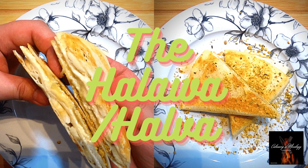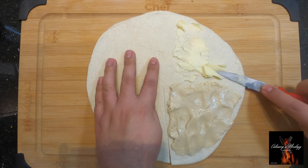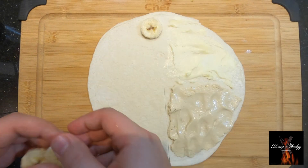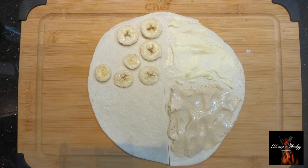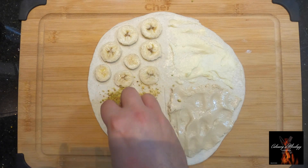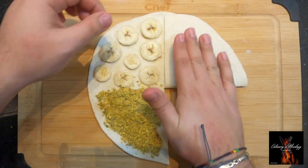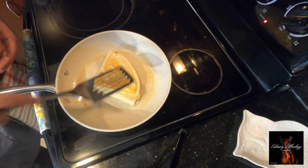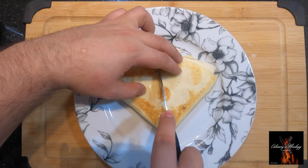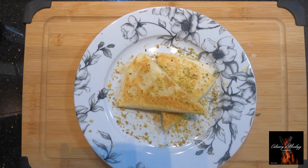The halawa or halva quesadilla — we spread some halawa and also some butter, add some bananas, some pistachios. Let's fold it and give it a toast. Let's cut through — mmm, delicious! Garnish with some pistachio.